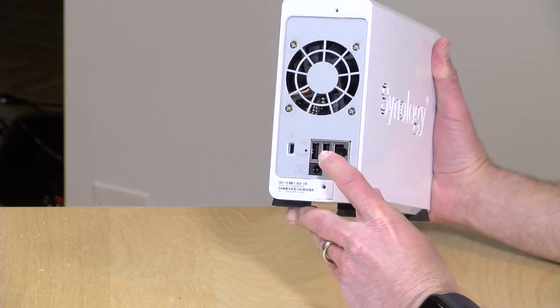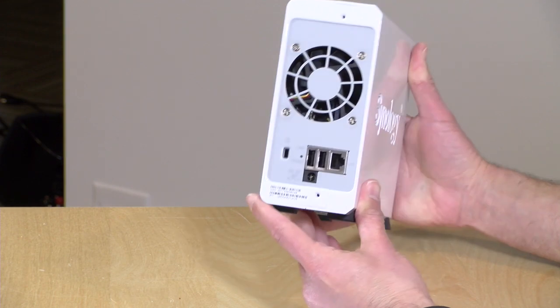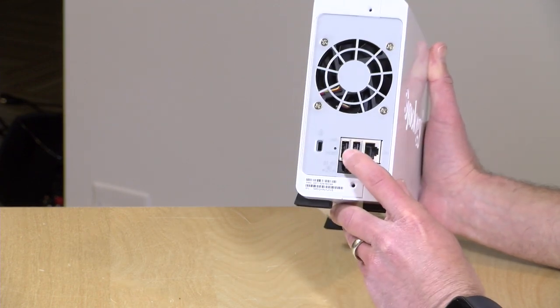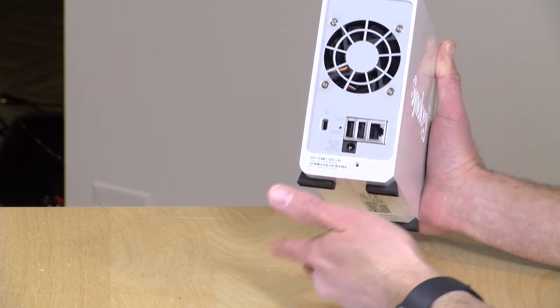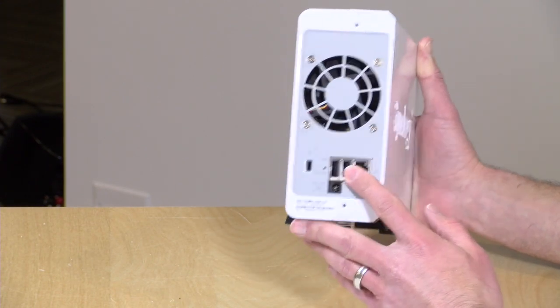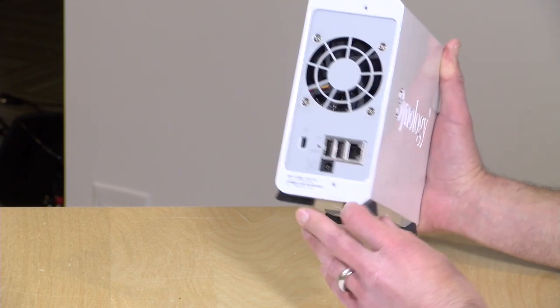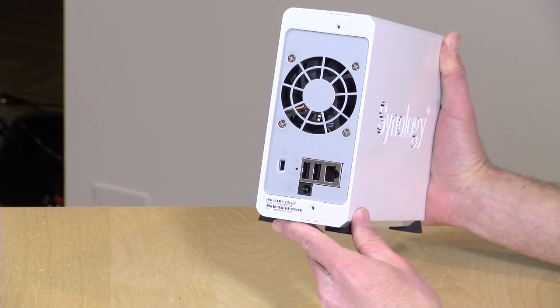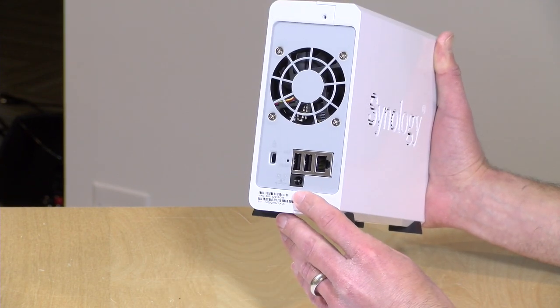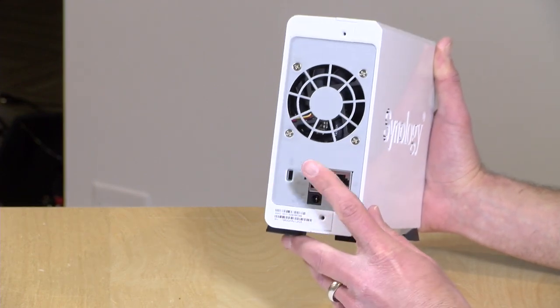There aren't many ports on this one, but there are a few worth talking about. There are two USB 2.0 ports in the back — this is the slower USB standard, not as fast as USB 3.0. What you can do with these is plug in memory cards from your camera, for example, and download your photos and videos onto the drive just by plugging something in. You can also hook up external hard drives to copy data to and from, and use those external drives as backup destinations. And on this single drive unit, backup is very important — so that's definitely something you might want to pair up with. This can also work as a print server, so you can plug printers into these USB ports and make non-network printers available to your network.